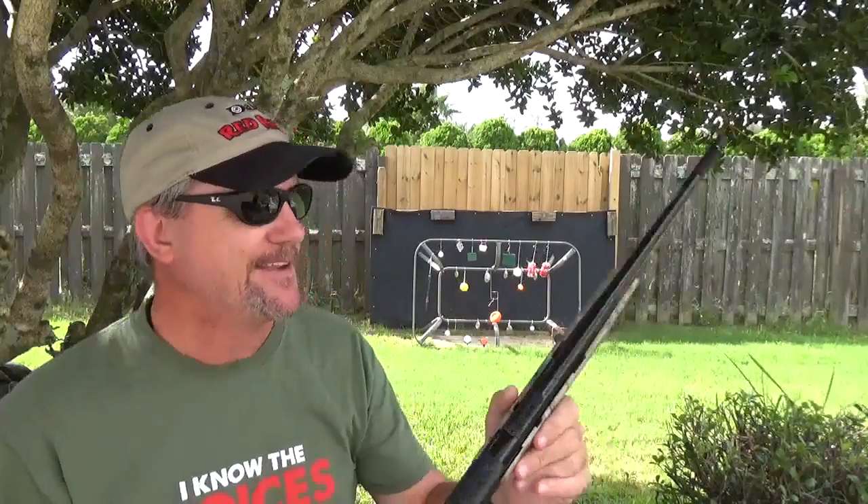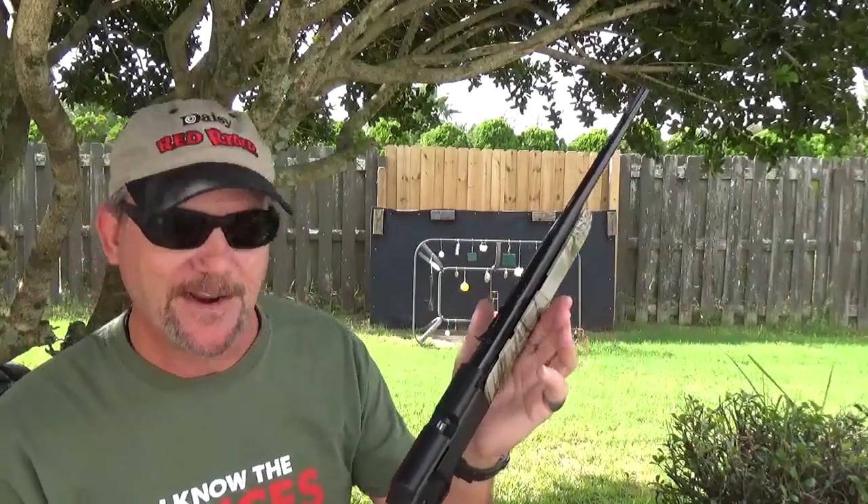It's pretty light — it's like three pounds total, I think. And it's only right at three and a half feet long.